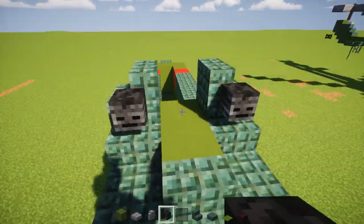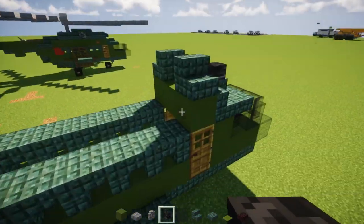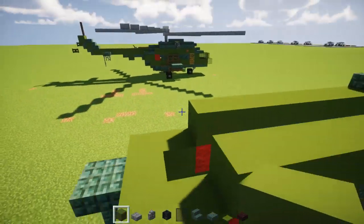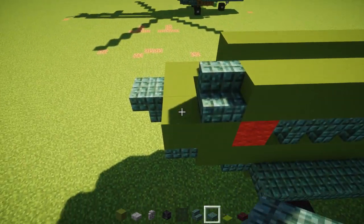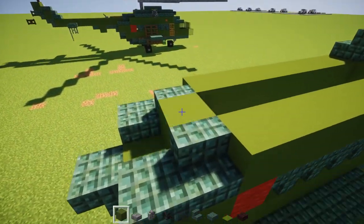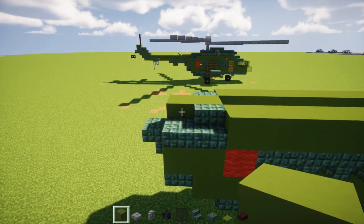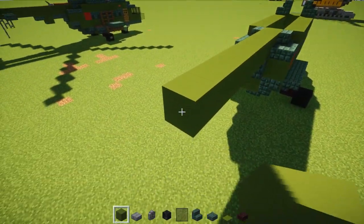We're going to have a wither skeleton skull sticking out in the front like so. Then take green concrete and extend it towards the end of this red star — same thing on the other side. Right at the end here we're going to have dark prismarine stairs with a slab after it, like so. The middle of that we can fill in with green concrete. Then we want to make the back section so that it is approximately 10 blocks including this one: 1, 2, 3, 4, 5, 6, 7, 8, 9, and 10.